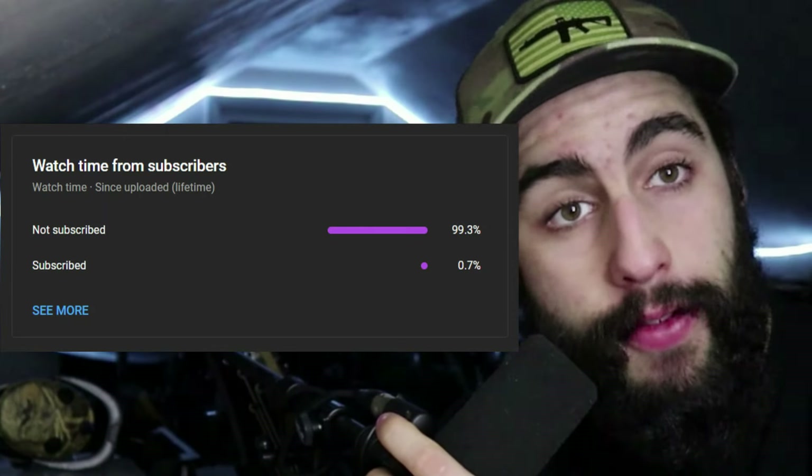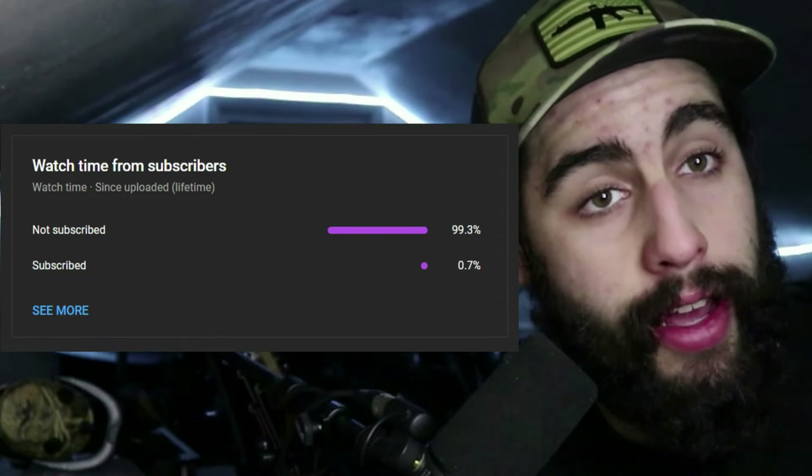Before we start, I check my YouTube analytics as any good creator should, and only about 0.7% of you guys are actually subscribed to the channel. What are you guys doing with your lives? Go ahead and hit that subscribe button down below. We do a lot of fun stuff and a lot of videos just like this on here, and we're going to have a lot more fun content coming your way, so stick around.